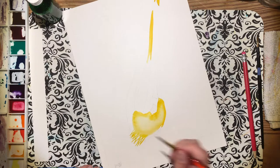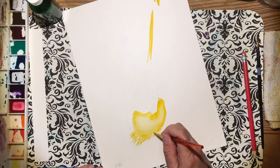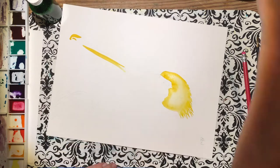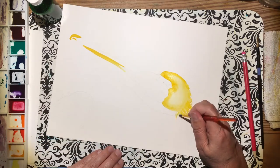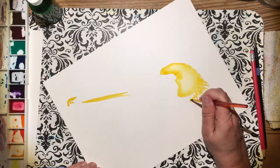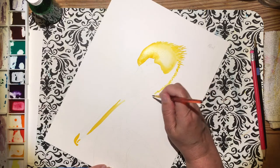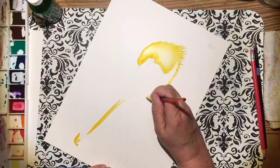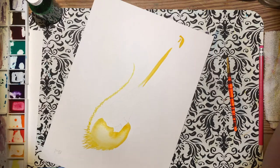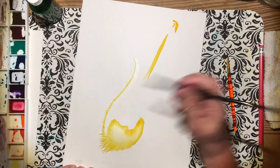This guy I'm painting is a brown pelican. The light — the sun — is coming from his back, the back of his head. So when you see the painting in the direction it's supposed to be, the light is coming from the right. Right now I'm painting the highlights of the back of his head. This part of the pelican has really cool tiny, furry little feathers. I'm going ahead and putting those highlights in first.